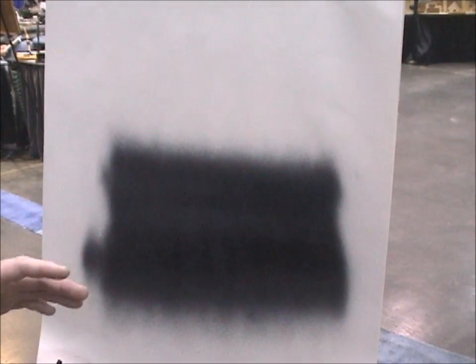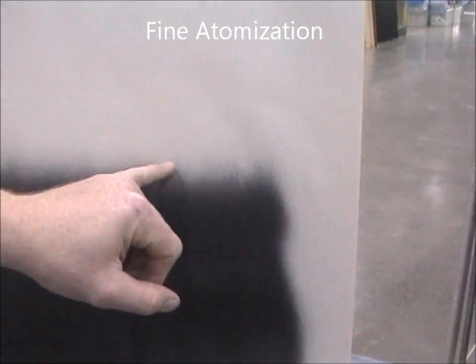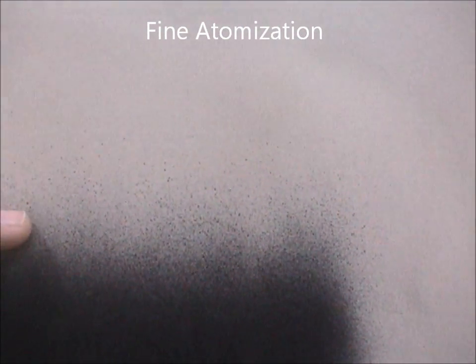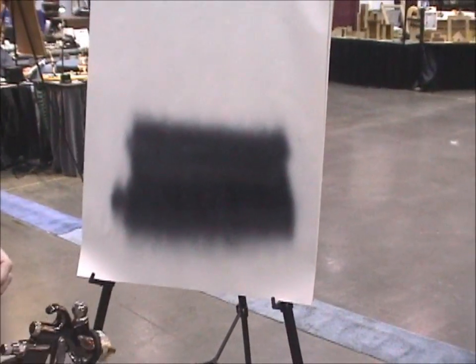One thing you really want to look for in a good quality spray system is how well the material has been atomized. Just by looking, you can see all the droplets of the material are the exact same size. That's what gives you such a nice flat even coat, which is really going to minimize the amount of sanding you'll have to do between coats.